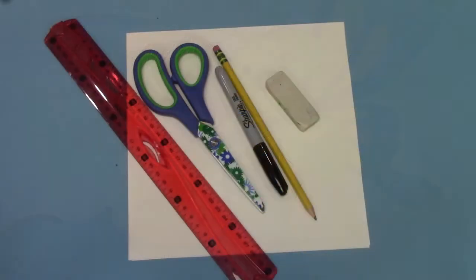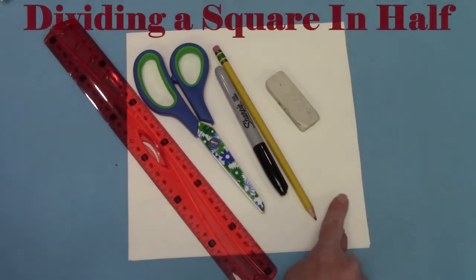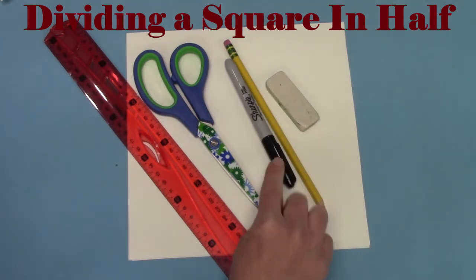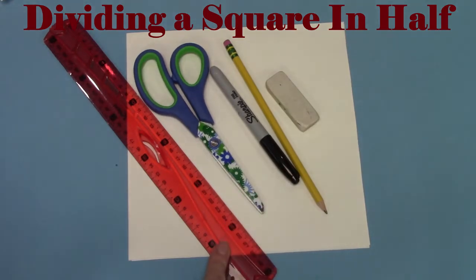I'd love for you to see how many different ways you can divide a square in half. Now we are going to do this together — not just drawing, but we're going to be folding and cutting some paper. I think it would be fun if you did this too. You're going to need some paper, a pencil, and maybe an eraser. I'm going to use a marker so that you can see my marks. You'll need scissors and maybe a ruler.